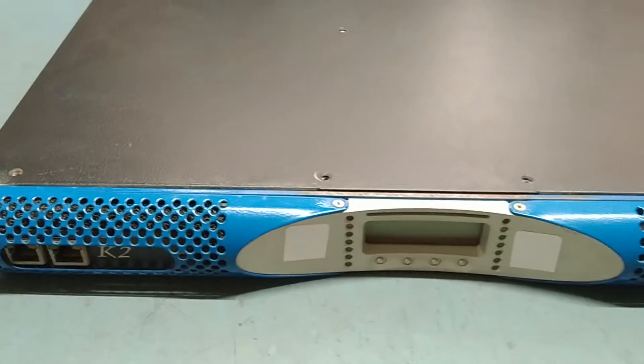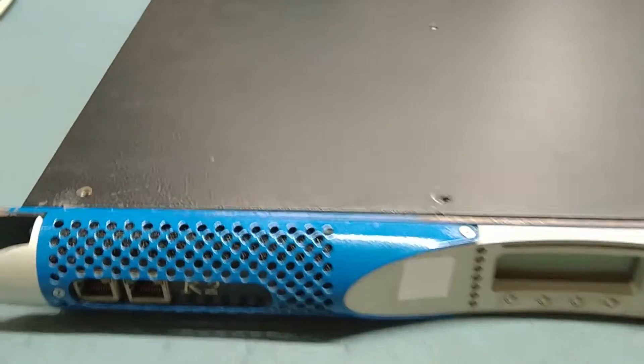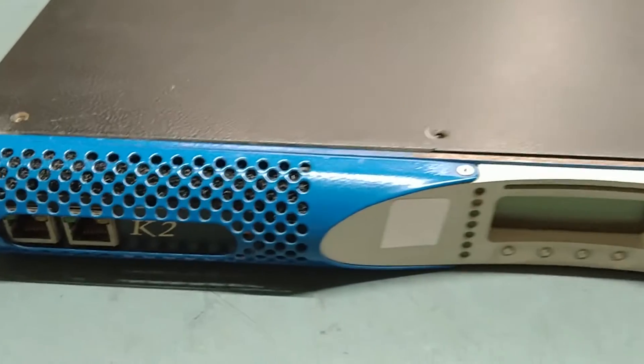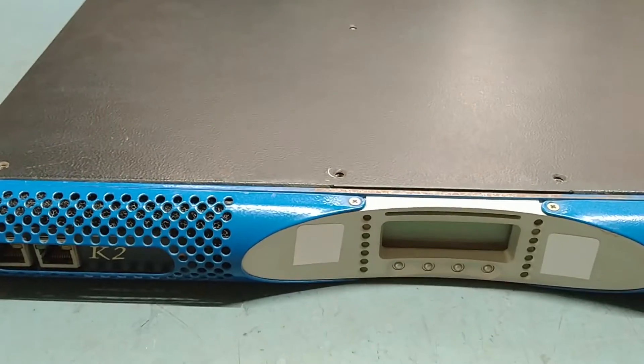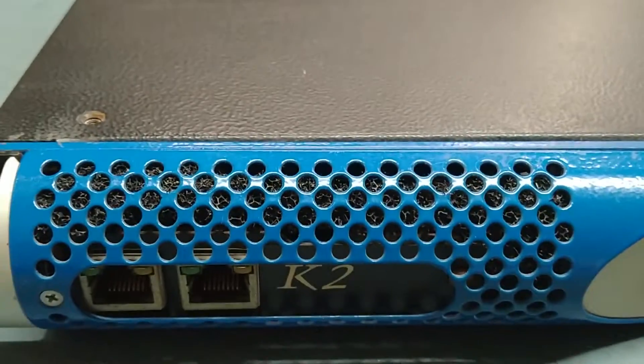Hello friends, welcome back to my YouTube channel TKPH Electronics. I hope you all are doing fine. Today I'm repairing one of the most powerful branded amplifiers — Powersoft, and this is the K2 series.